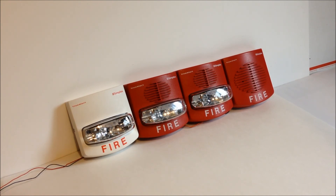So as you can see, we had all three of the strobes flashing in synchronization, and then the horn was being coded by the module to code 3.